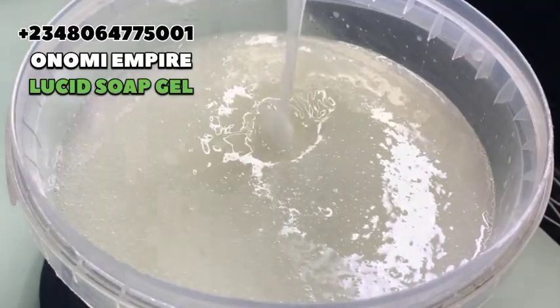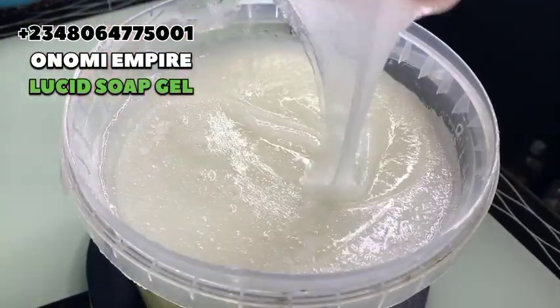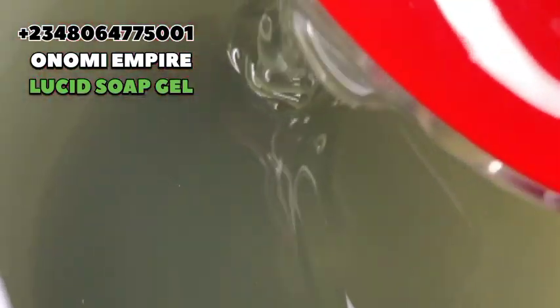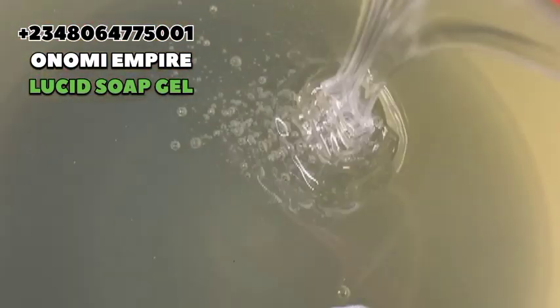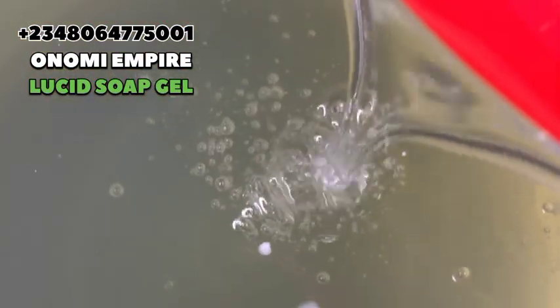I want you to try this recipe and tell me how it is. You are going to create a very thick soap that you can sell to supermarkets — they will buy from you because it's unique. This is the next day, and you can see how clear, transparent, and lucid our soap is. It looks so beautiful and amazing. You can package it in a transparent container, write any name of your choice, and sell it.